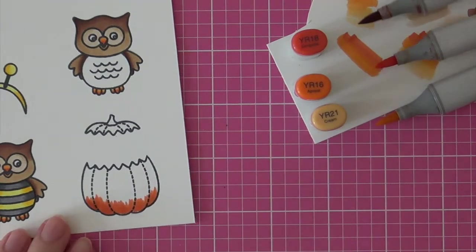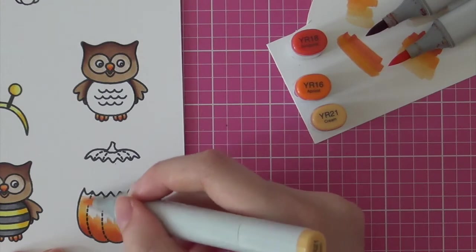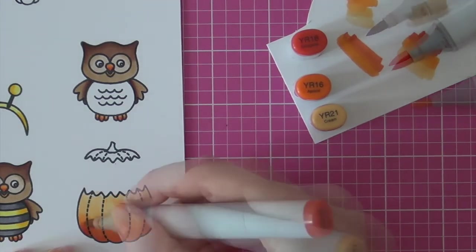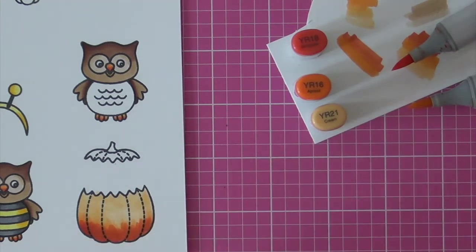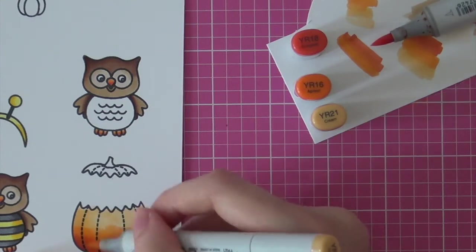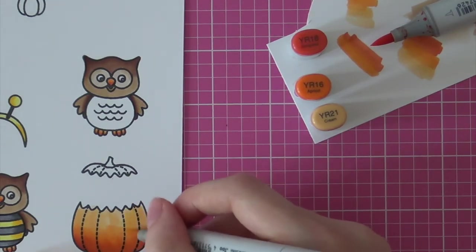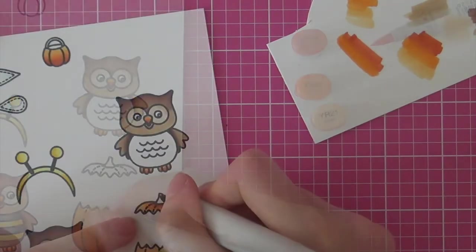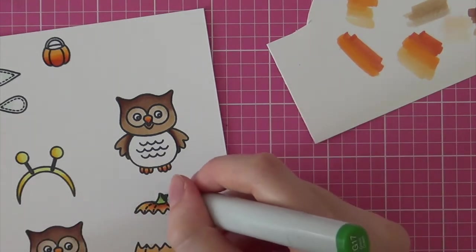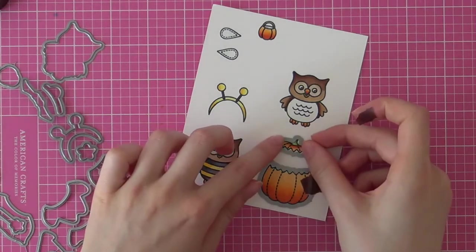Then it's time to color the pumpkin, and I had the most fun with this because I really loved working with these three particular shades of orange. I am using YR18 first to add my shading, then blending that out with YR16, and finally using YR21 as my highlight. I am using a flicking or feathering motion with my brush, which makes it really easy to add realistic shading and dimension. It also looks really good on critters. I think I did a pretty good job coloring the pumpkin. Then for the stem I am using YG17 and YG23 to add the highlight.